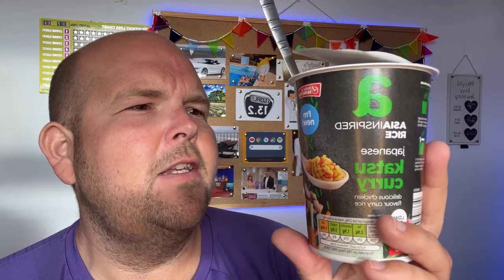So the full description on the side says: instant rice in a chicken flavoured katsu style curry. Directions for use — ready in five minutes. Remove the lid, pour boiling water up to the fill line: 180ml. Stir thoroughly. Allow to stand for five minutes, stir halfway through.